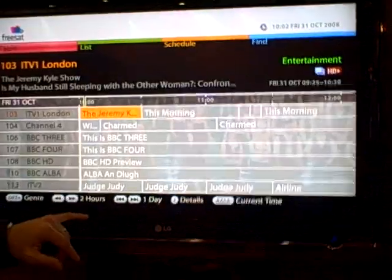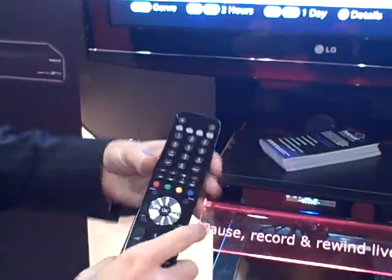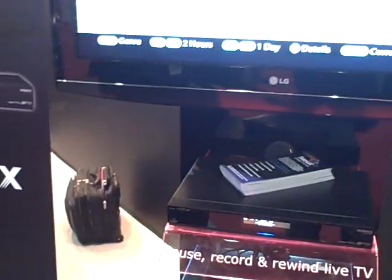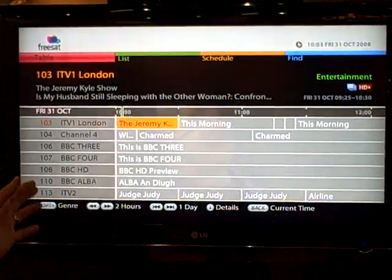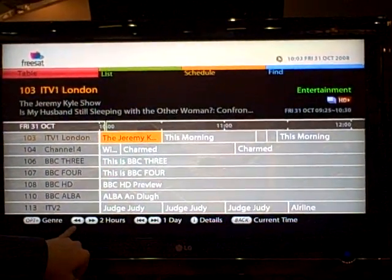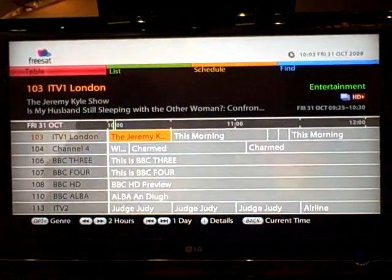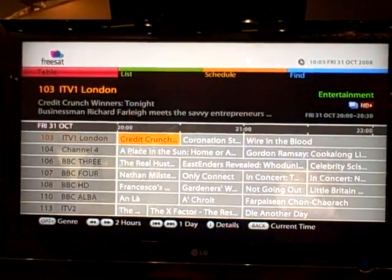A couple of minor changes: to skip forward a day on the box you press the red colour key. On the PVR, because we've got these added buttons, the chapter skip allows you to skip forward a day. You can see the day is changing up here as I'm skipping forward. Pushing back at any time gets you right back to current time no matter where you are in the EPG. In addition, we've got a two-hour skip as well, given that it does the full 24-hour day. Navigating from one end to the other is a bit of a challenge but with this button it allows you to really quickly move through it.